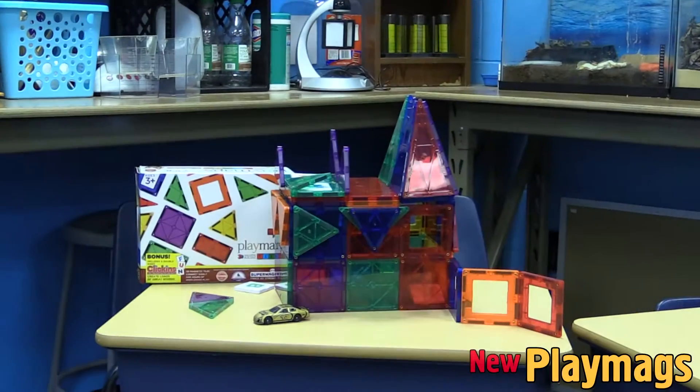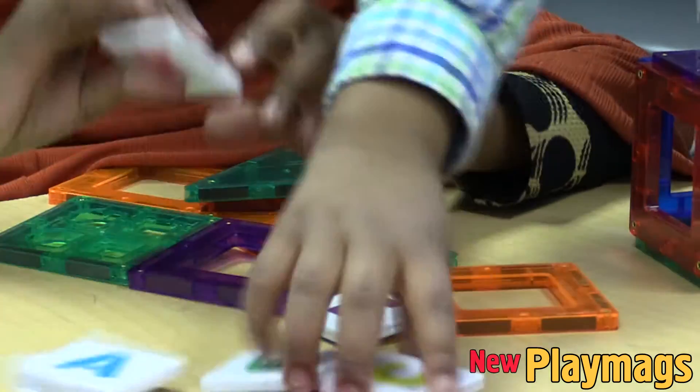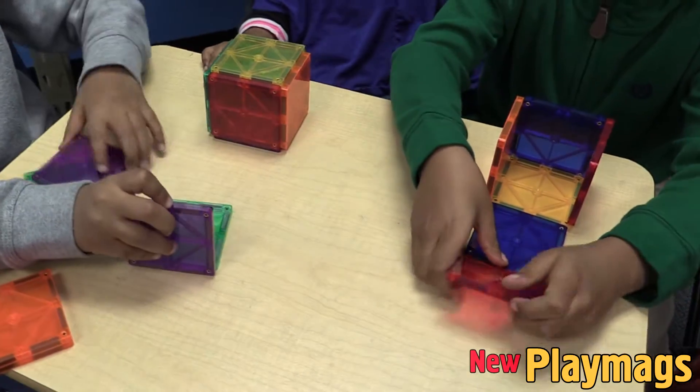Hey, welcome to another show. Today we're going to be talking about using Play Mags in the classroom — using Play Mags as a learning tool or manipulative so the learner can better understand different math concepts.